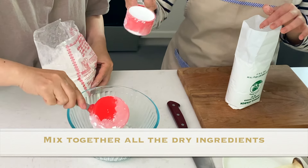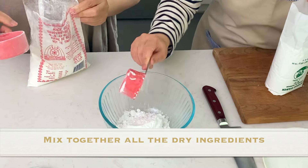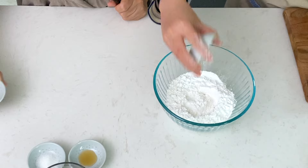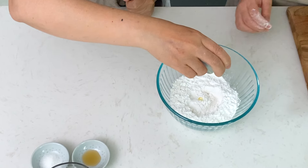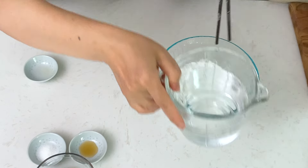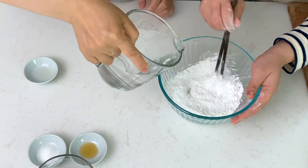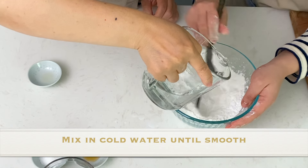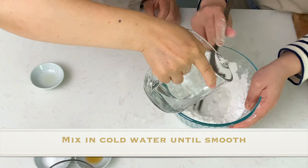We're using half a cup of rice flour and a quarter cup of tapioca starch. Season with a little bit of salt and a little bit of oil. All amounts and ingredient list are in the description box. Then very slowly add in your water — we're using filtered water, but tap water works too.